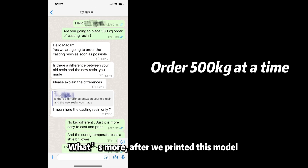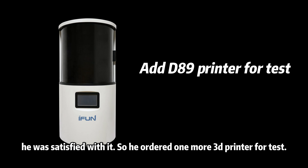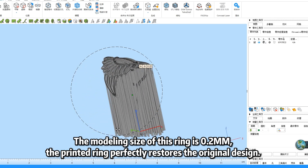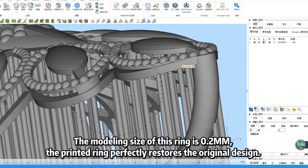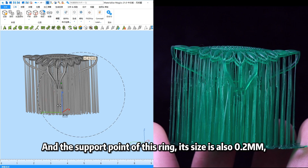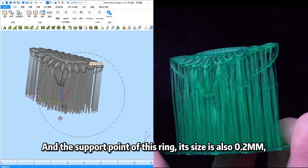What's more, after reprinting this model, he was satisfied with it and so he ordered one more 3D printer for testing. Let's go ahead to the details. The modeling size of this ring is 0.2 mm. The printed ring perfectly restored the original design, and the support point of this ring on the side is also 0.2 mm.